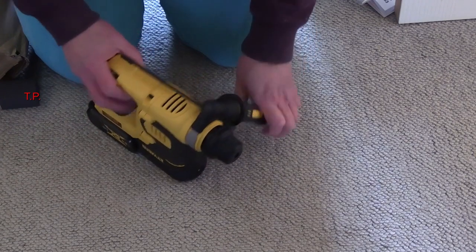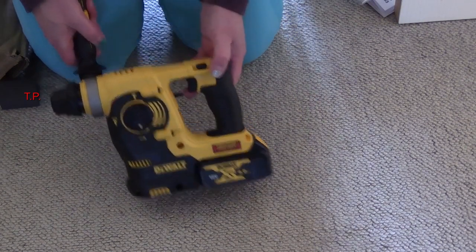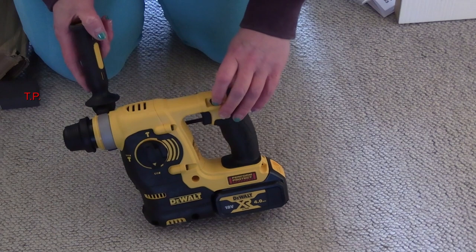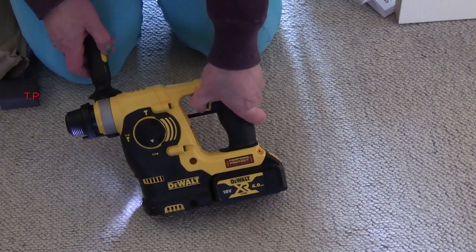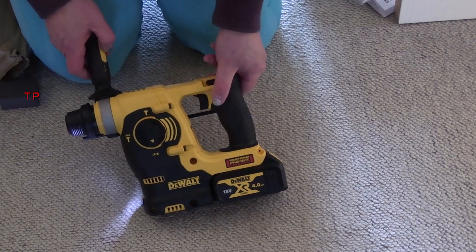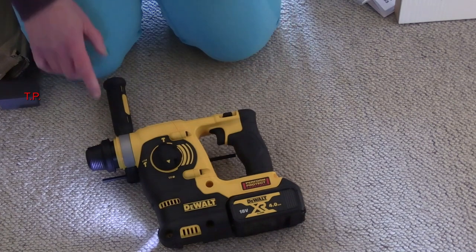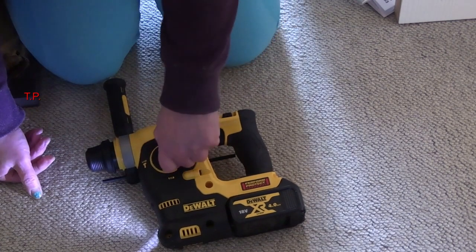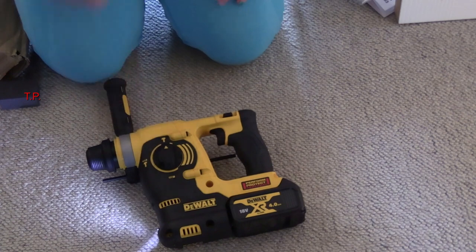Let's turn it round your way. I'll put the handle here to make it easier for you to see. Apart from the handle, it's got a forward/down/reverse switch here. In the middle it is off. And it's variable speed, both backwards and forwards. The drilling-only mode is down there, hammer and drill is there, and just hammer is there.